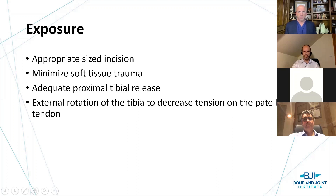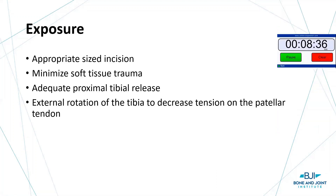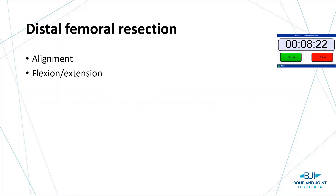I want to go through modern techniques. First, it takes a good approach — it's really important that we can see what we need to see. Appropriate size incision, minimize soft tissue. More and more in my practice I've understood external rotation of the tibia to decrease tension on the patellar tendon ligament. We know distal resection is important. But before we can talk about the patella itself, we have to talk about the keys to success for patellofemoral mechanics.